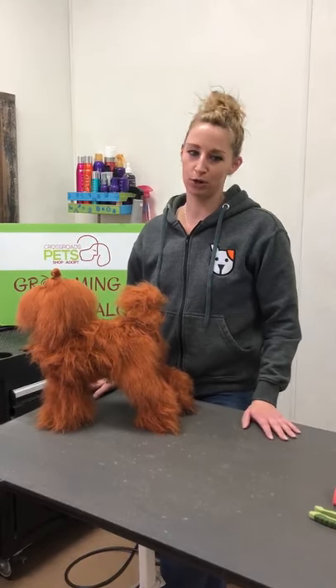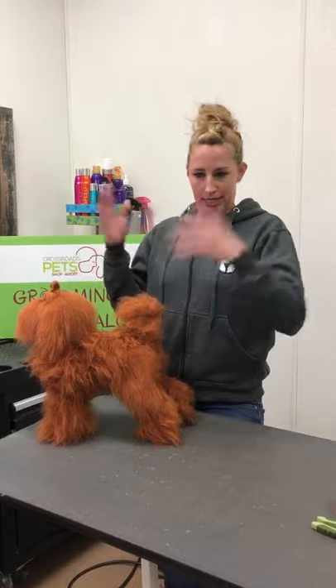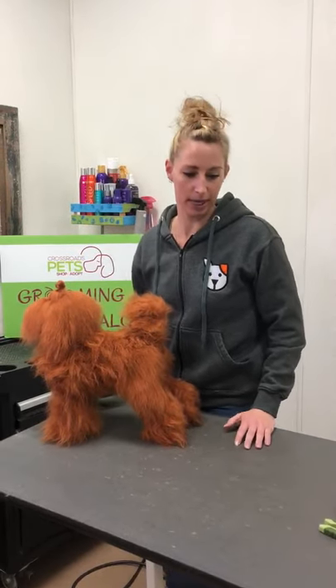Hi, I'm Jessie from Crossroads. I'm the grooming salon manager and I am going to show you how to brush out your dog and keep them clean and ready to go for when we open grooming again.